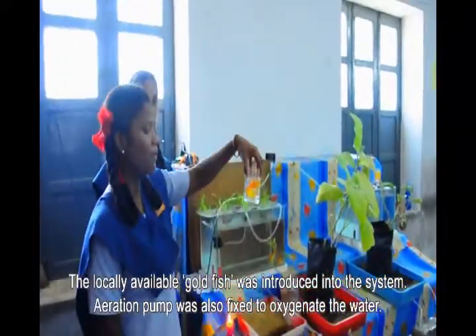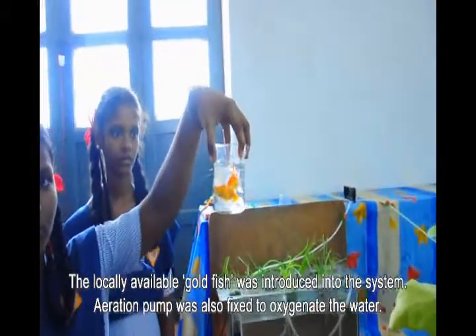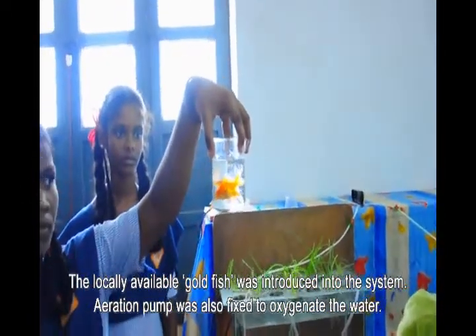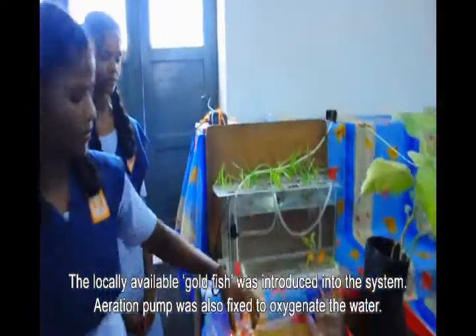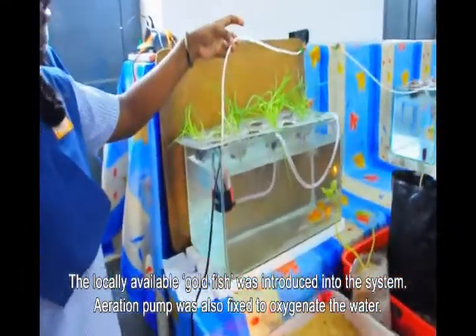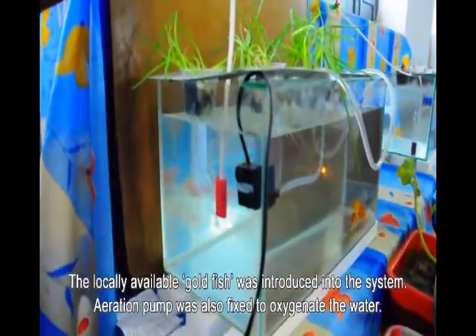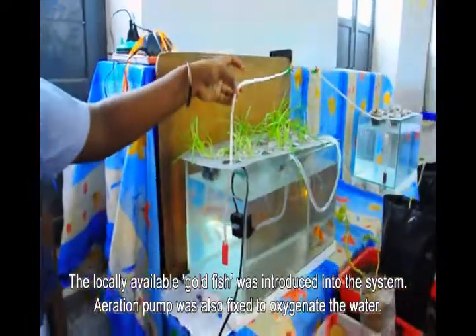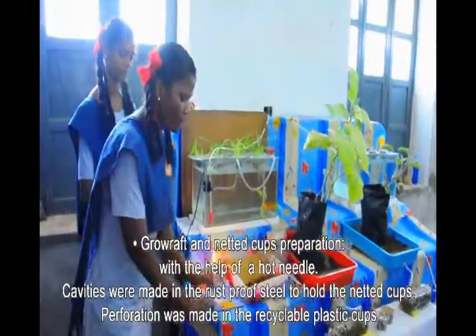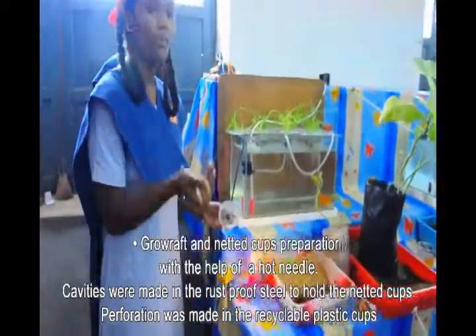The locally available cool fish was introduced into the system. An aeration pump was also fixed to oxygenate the water. Perforation work was made into a recyclable plastic pot with the help of a hot needle.